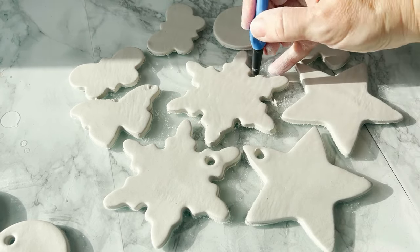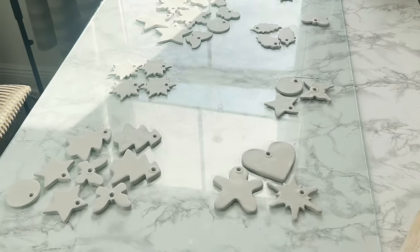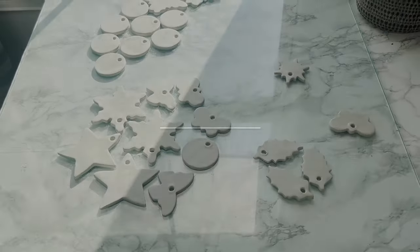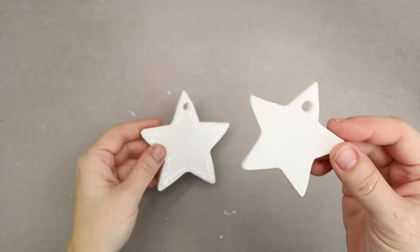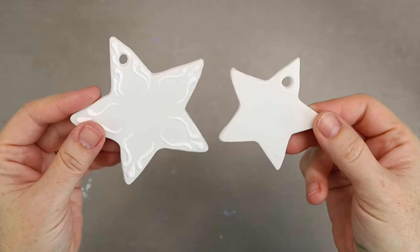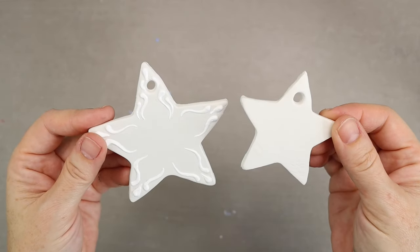This is where your ribbon or string is going to hang. At that point, you can clean up the edges and just let them dry. So we have our cookie cutter ornaments and they have sufficiently dried. Make sure that you give them a good three days just to make sure that they are all the way dry before you paint them.